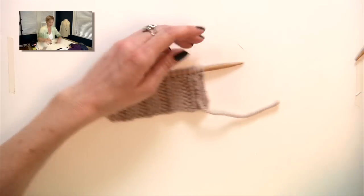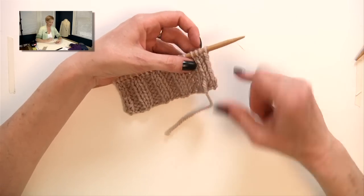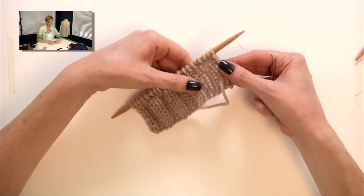I left my scissors in the other room, but once I cut this, you see — you can hardly tell that it's there. And you haven't lost any elasticity in the work.